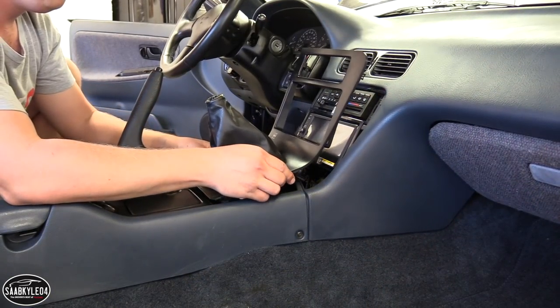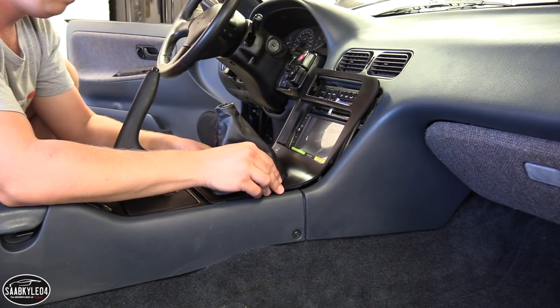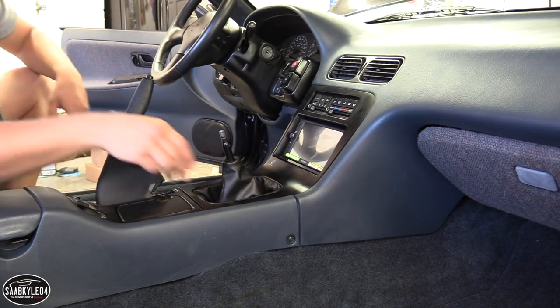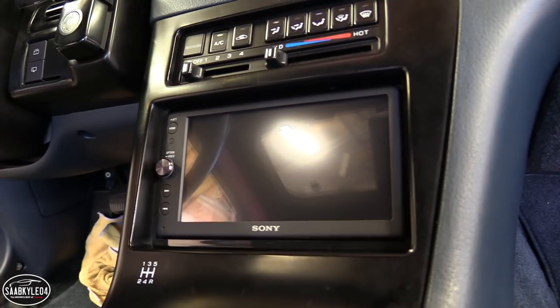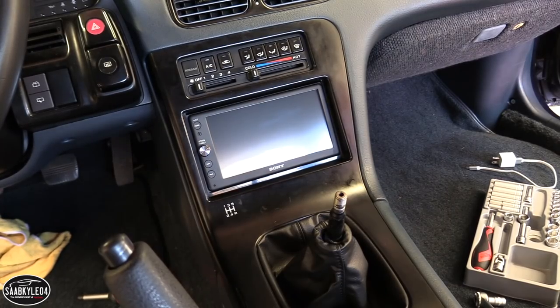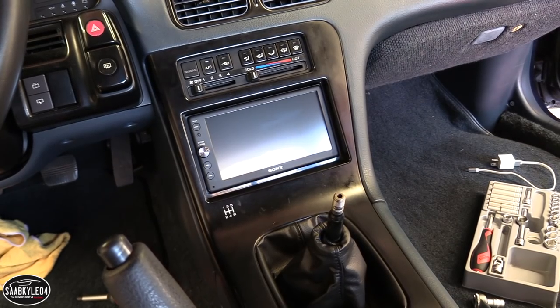Depending on the car and type of radio, sometimes you need a dash kit to help fill in the gaps created by aftermarket radios. There's nothing like that I found specifically for a 240, so I got these universal trim rings to put around the radio — it'll cover any little gaps and it's going to look really nice.